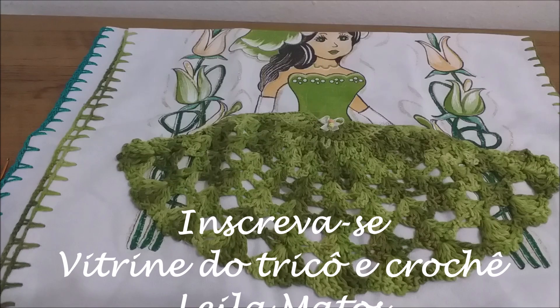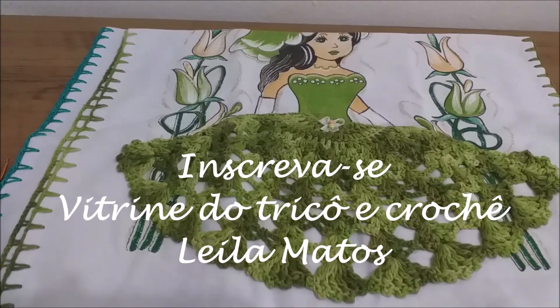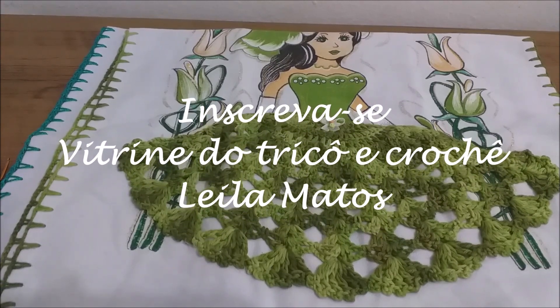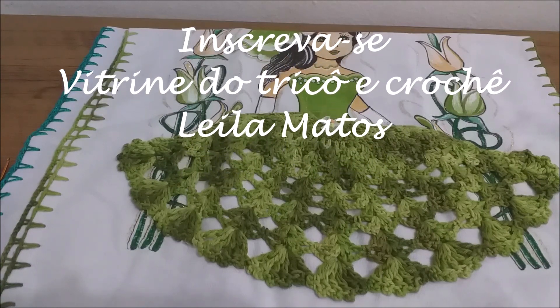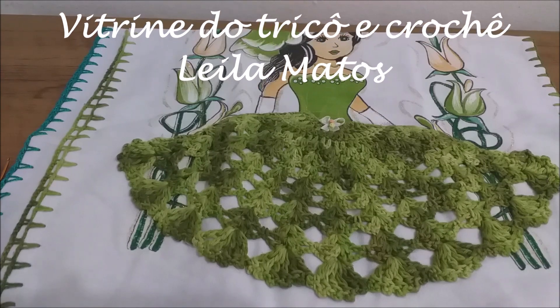Se possível, compartilha nosso canal nas suas redes sociais, assim você nos ajuda a crescer, tá ok? E se você já é inscrito, verifica se o seu sininho tá ativado, tá bom? Já deixa o seu joinha aí, porque o seu joinha nos ajuda muito no crescimento aqui do nosso canal, tá bom?